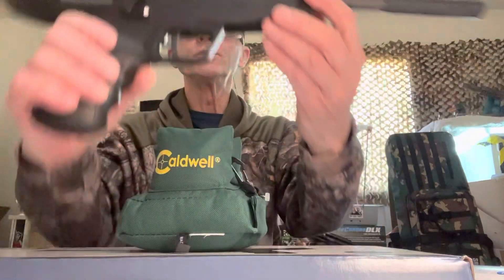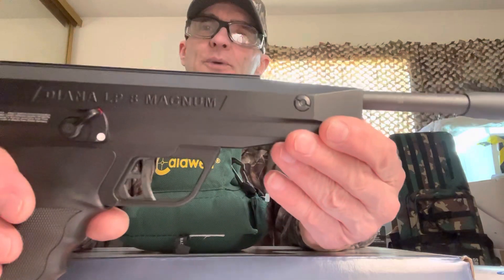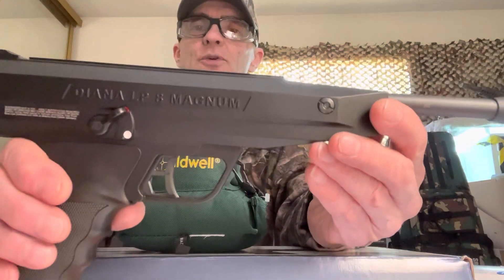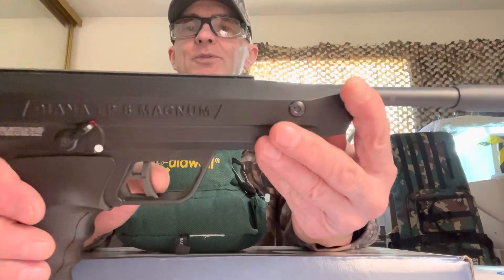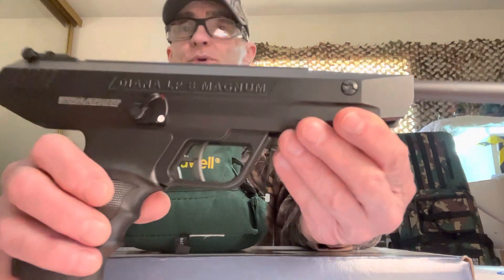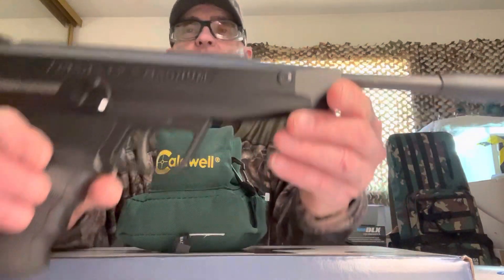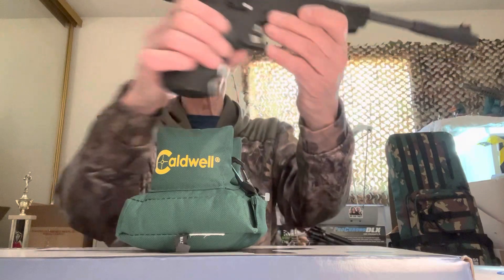It's a beautiful pistol. The trigger is rated at 3.3 pounds — not too bad. The take-up is a little long but when it breaks, it breaks cleanly at the end. It's smooth — you can tell this pistol is very well made.